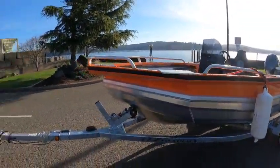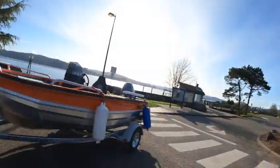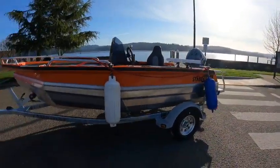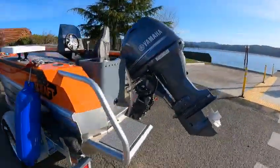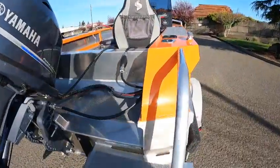Hey, this is a beautiful 1440 Frontier Staby Craft. These are awesome boats. Me personally, I'd take this across the ocean. Even on a rough day they're unsinkable and self-bailing.